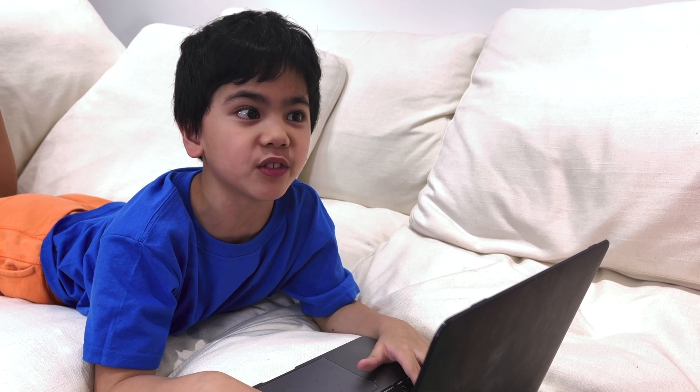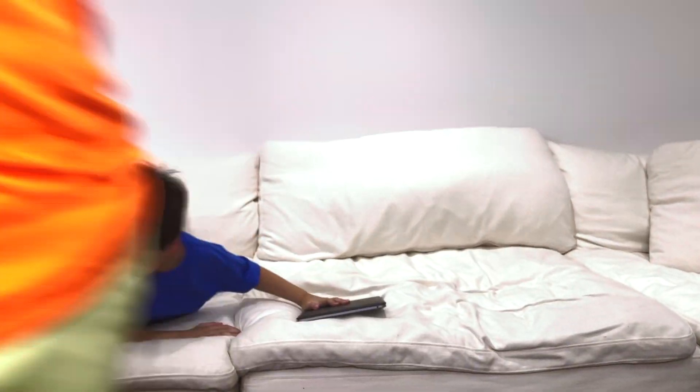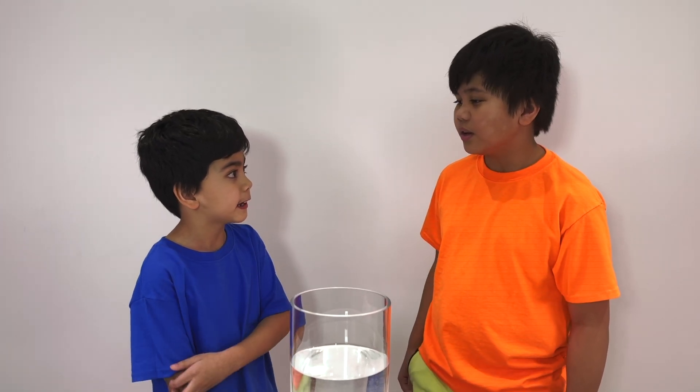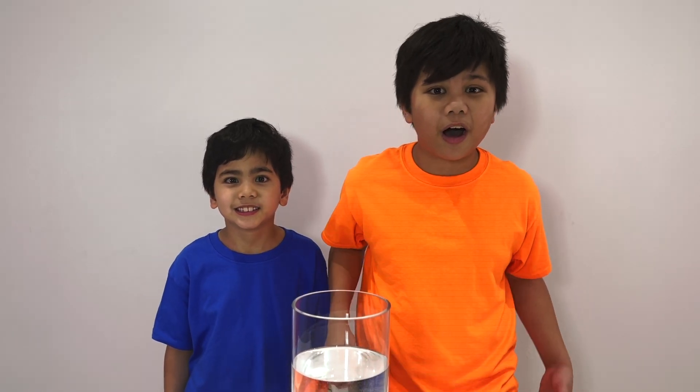Isaac, why don't you take a break playing on your computer? We can either go outside or do an experiment at home! Experiment sounds fun, Troy! Okay, let's go! So, Troy, what experiments are we gonna be doing? We're gonna do five easy experiments that even kids can do at home!